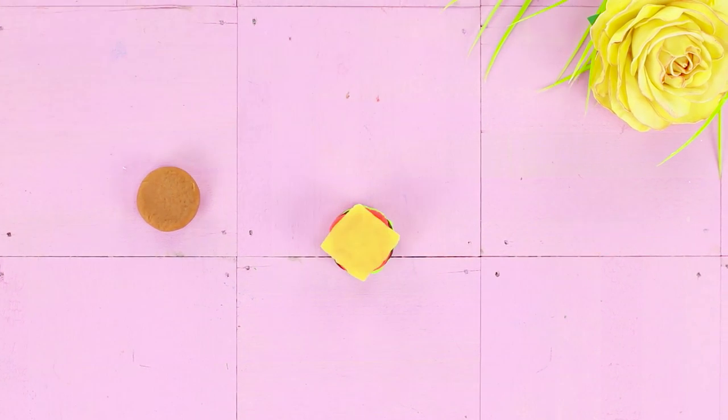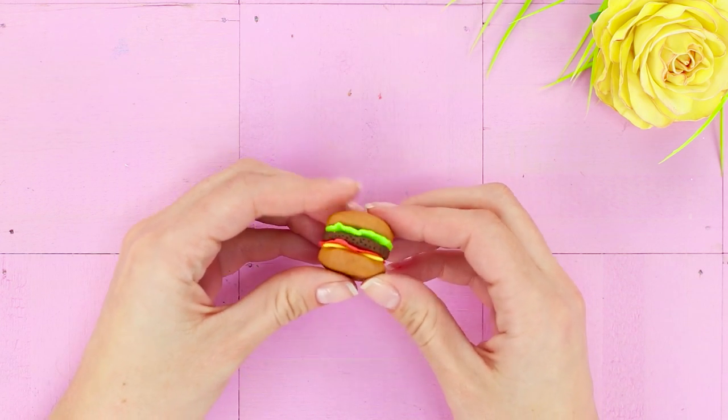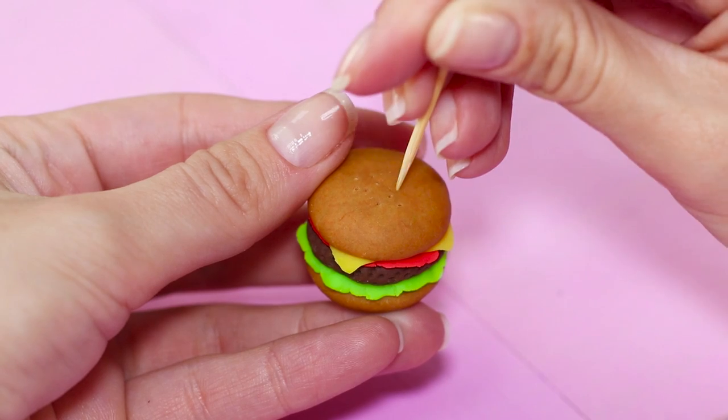Assemble your hamburger: the bun, the greens, the patty, the sauce, then cover with another bun on top. Press lightly so that the layers stick together, and imitate sesame seeds on the bun using a toothpick.